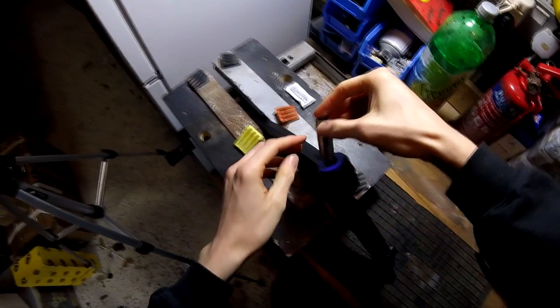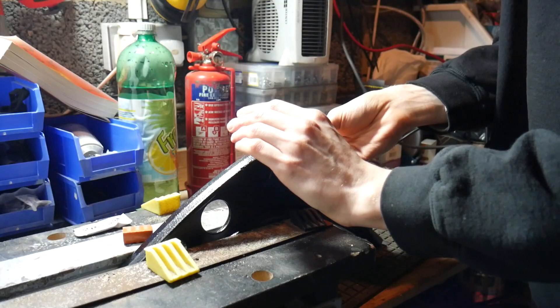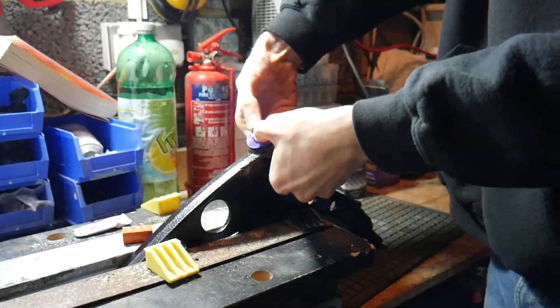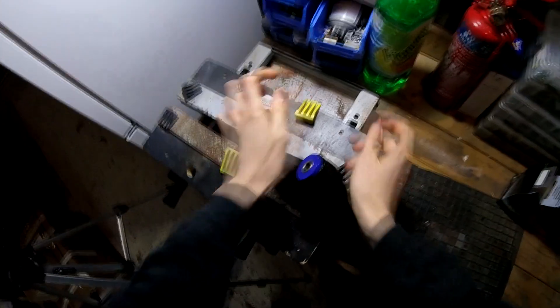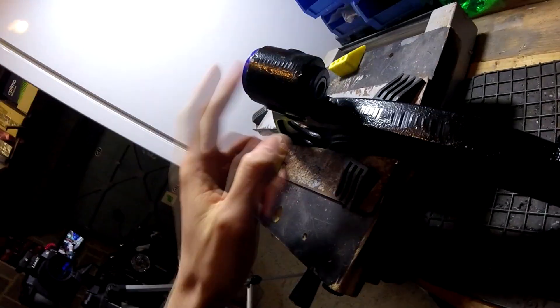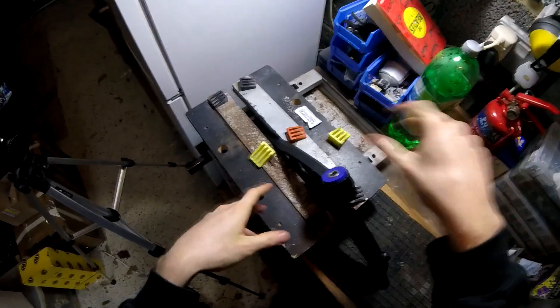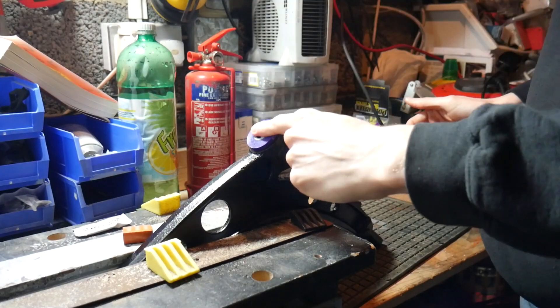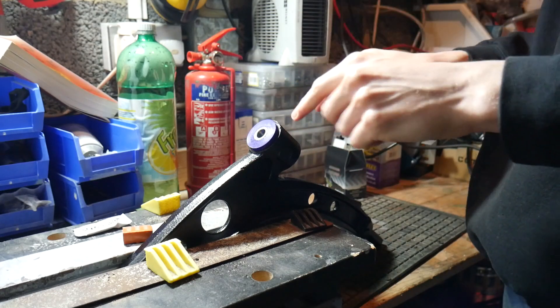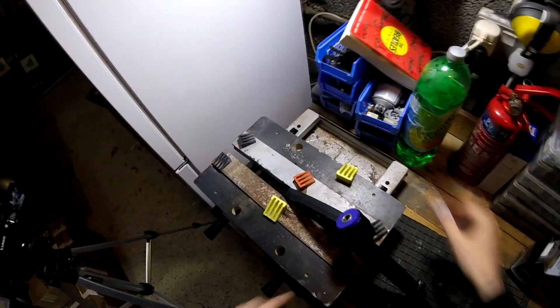That's all greased up, and this one we just line it up with the hole there and push it in — might take a little bit of persuasion to get it all the way in. And that is our front wishbone outer bush, polybushed, ready to go. I'm not joking, it really is that simple. If I can do it, you can definitely do it. Now we're going to swap the wishbone round in the bench vise to do that one.